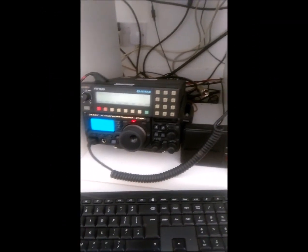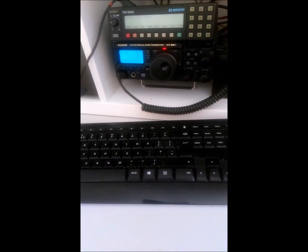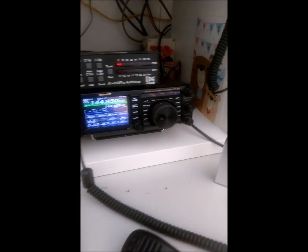So, YouTubers, today I thought I'd just mess around with some bits and pieces I had in the shack and I put together basically a little QRP antenna.